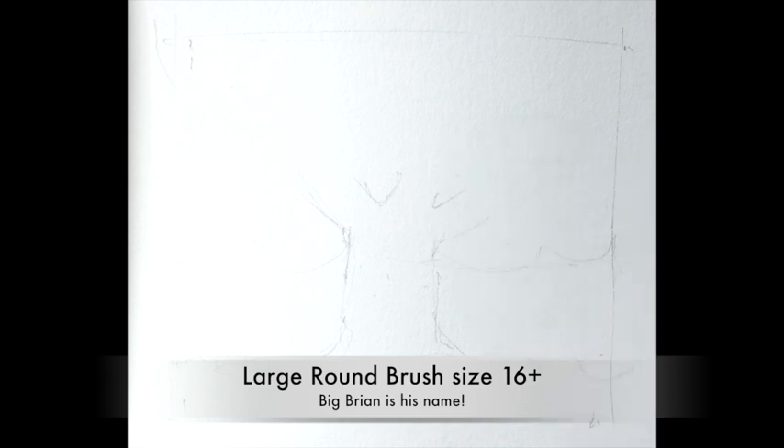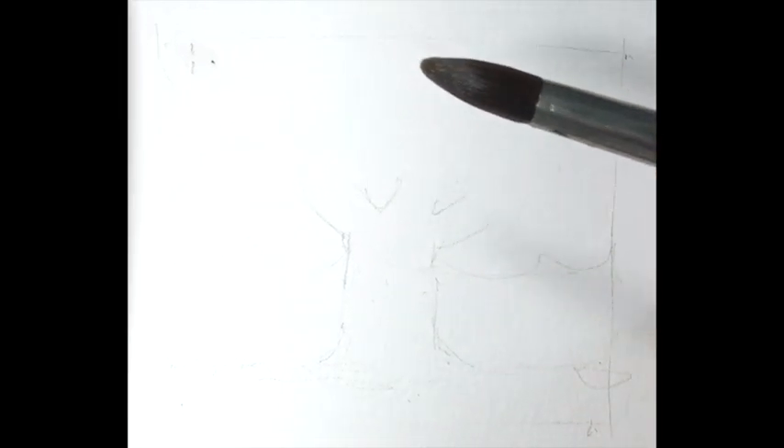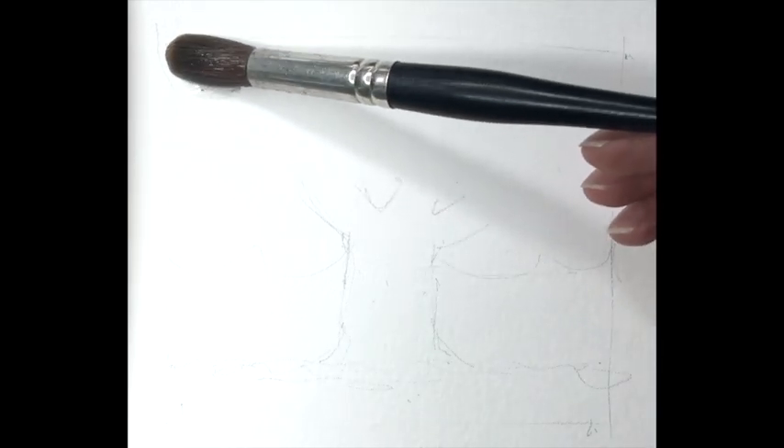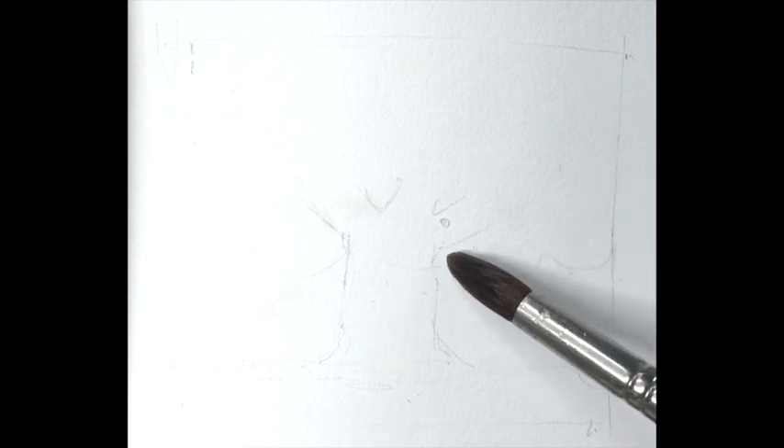Welcome back — are you ready to rumble? We're starting with big Brian — the large brush. We're going to put water on first. Starting at the top left with a clean brush, drag your water across and down. Get a bit more water — there are a few little gaps within the water area but not too many on this one.